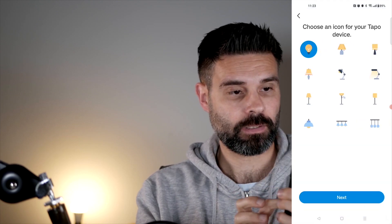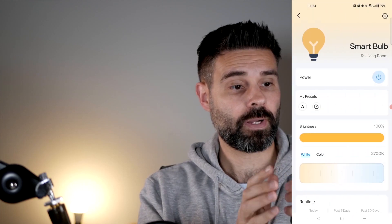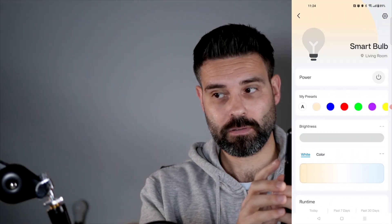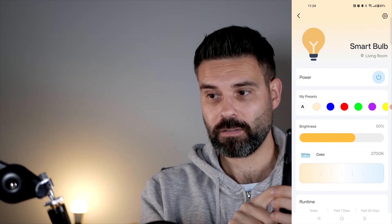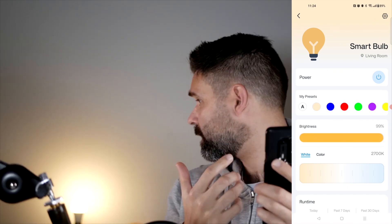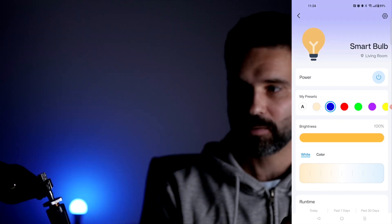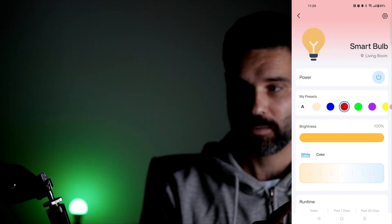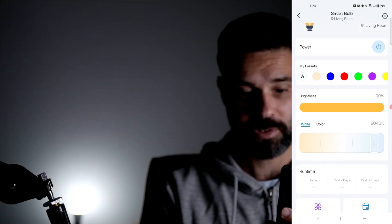There's the light icon — we're ready to use it. I click on the smart bulb, then power it on or off. There's a brightness setting — it can go pretty bright. I can do some preset colors: light blue, red, green. I can also change the color temperature.